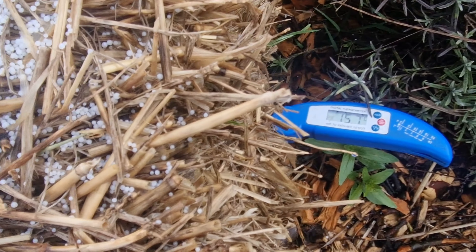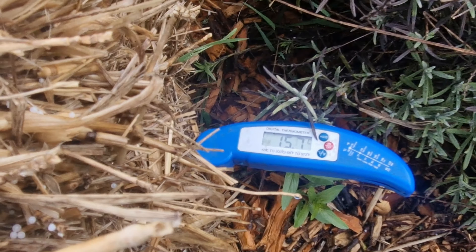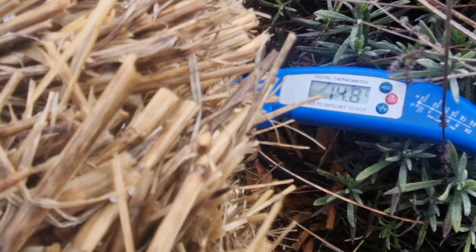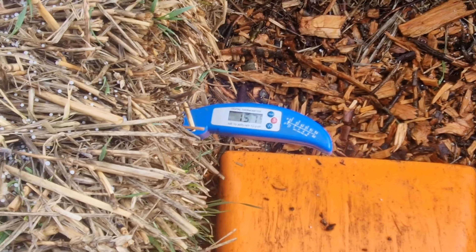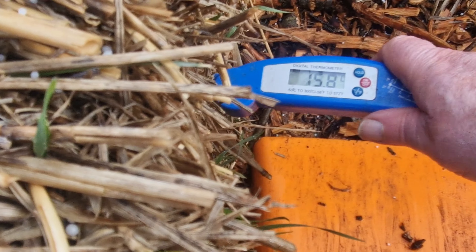Well, there we are, and it's warmer lower down, look. So I was measuring it wrong, really. That's a good six degrees above ambient. Reading around 15, 15, 16, 15.7, 15.8.